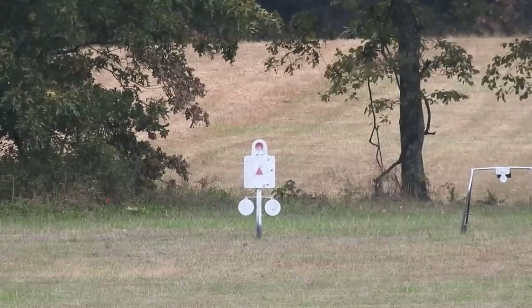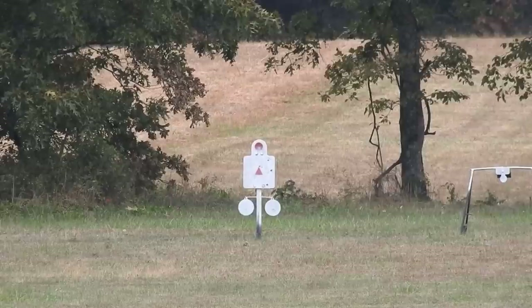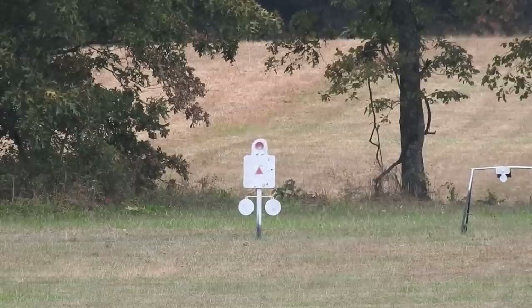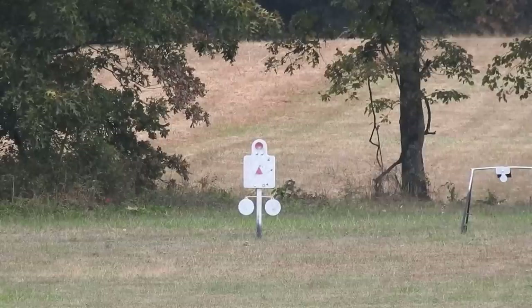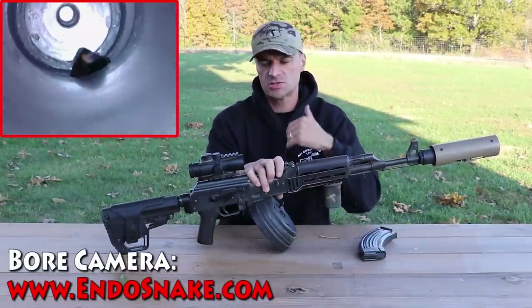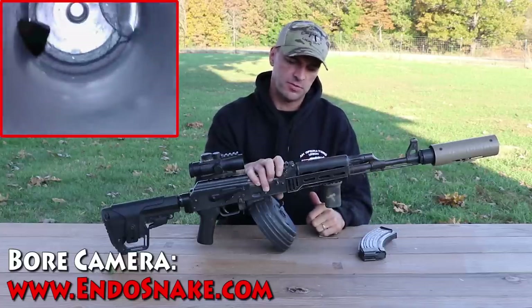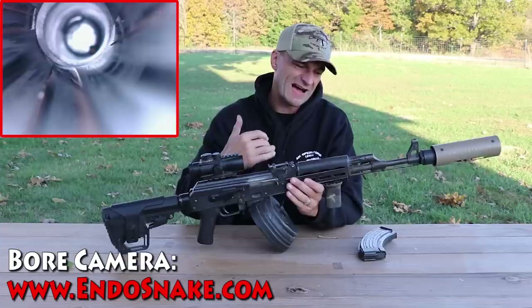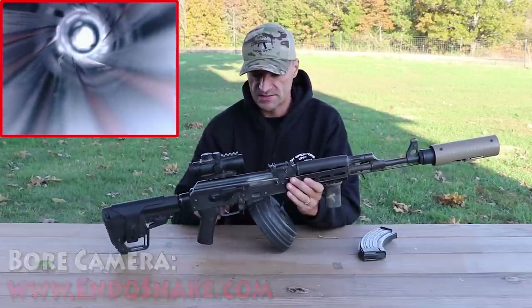The bore is looking very nice. On one segment of the crown I did see a little bit of deformation — maybe a missing piece on the rifling — but that's pretty much it. The gas port, the rifling, and right past the chamber, the throat — everything's looking very good for that type of mileage. Surprisingly, there was no rust inside the barrel, so that's good news.